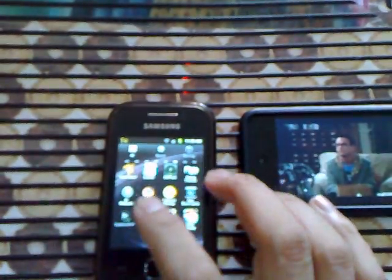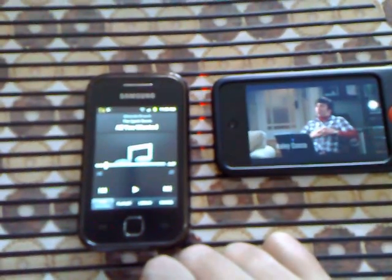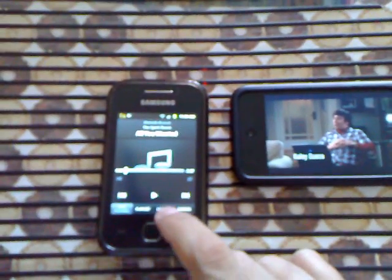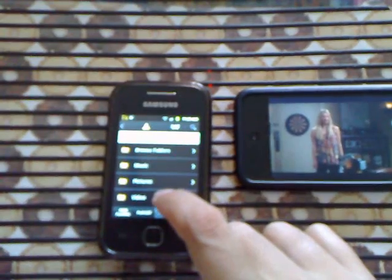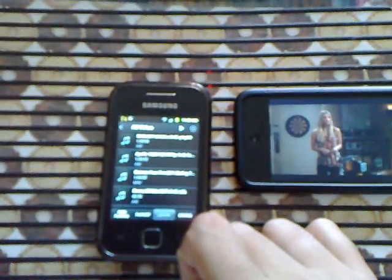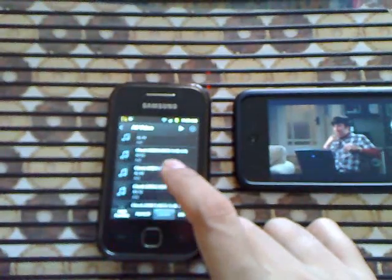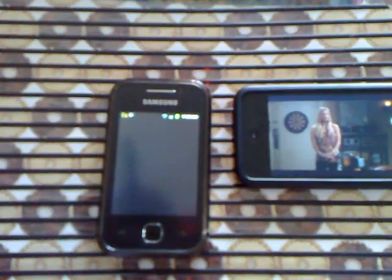For Android we use the Bubble UPnP app. We go to the library to access the content from the Tomato router, go to video, then all video, and choose available files. Let's choose the Chuck series.